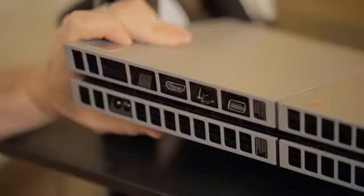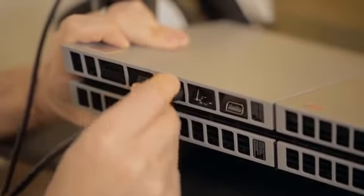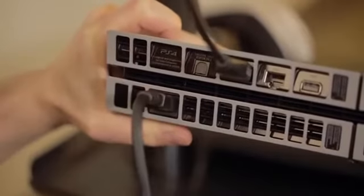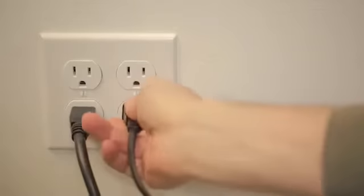Begin by connecting the HDMI cable to an available HDMI input on your TV or home theater receiver. Connect the other end to your PlayStation's HDMI output on the back of the console. Next, connect one end of the power cable to the PlayStation 4's power port and the other end into a wall outlet.